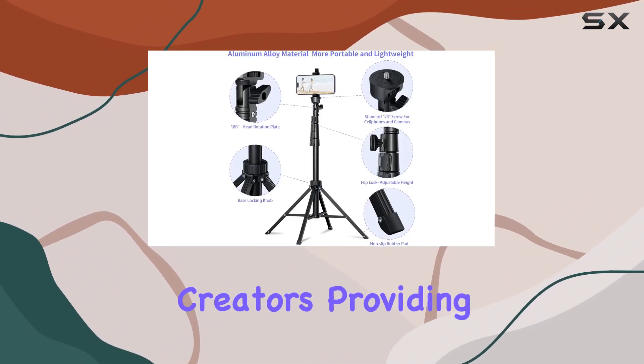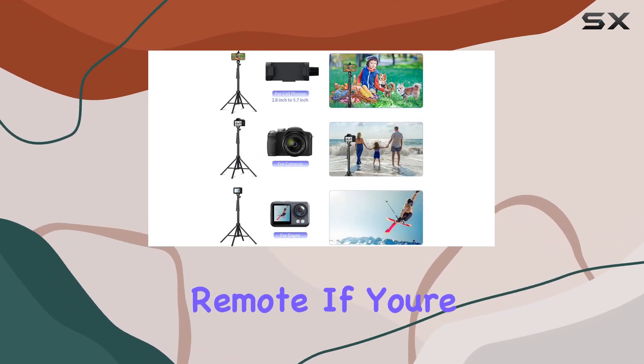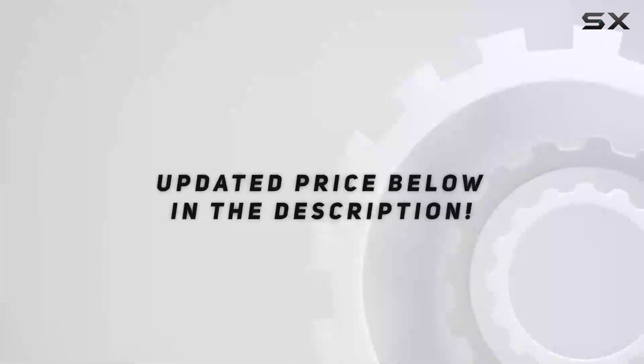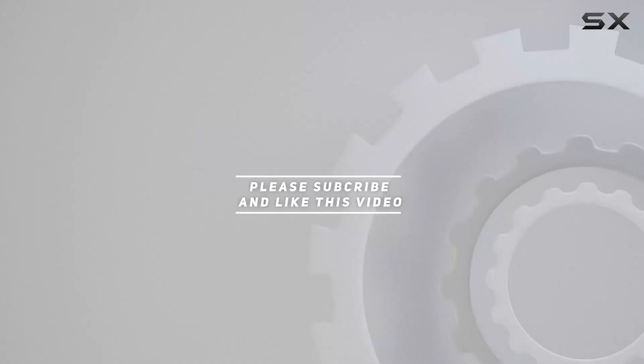In conclusion, the Ambertronix 62-inch tripod for iPhone is a solid investment for content creators, providing stability, versatility, and a high-quality remote. If you're serious about elevating your photography and videography, this is a must-have accessory. Check out the video description for the updated price, and thank you for watching.